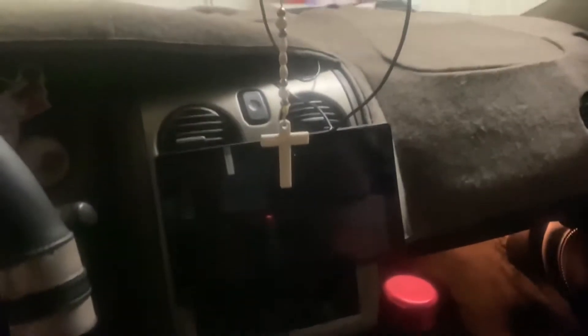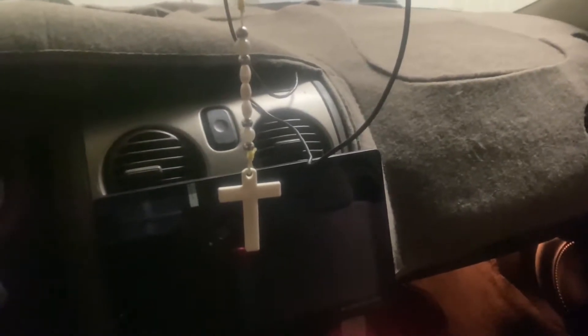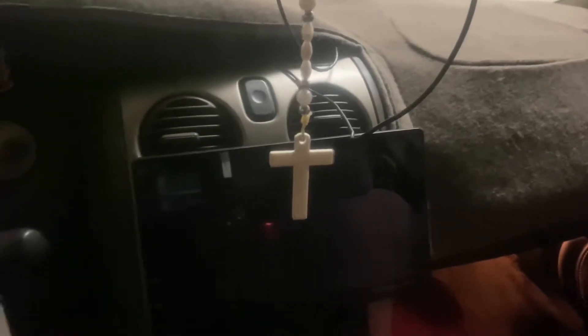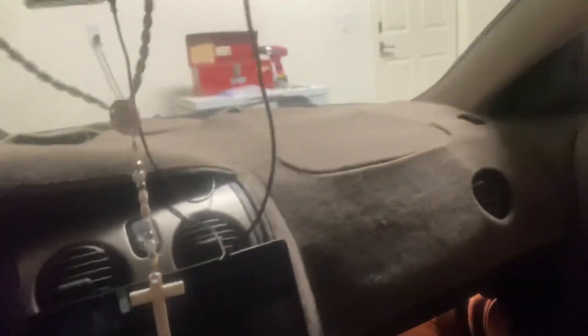First off is the radio. I thought I had my keys but they're upstairs and I'm not gonna go get them. This is a 9 or 10 inch screen — one of those. It has Apple CarPlay, Android Auto, Bluetooth, and a backup camera that I have yet to install.